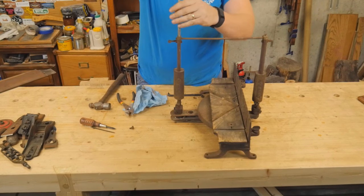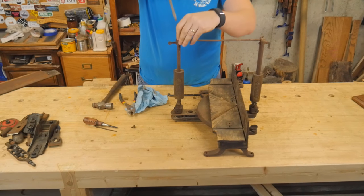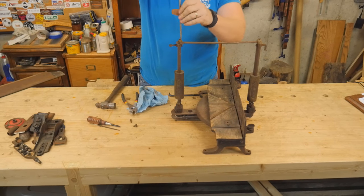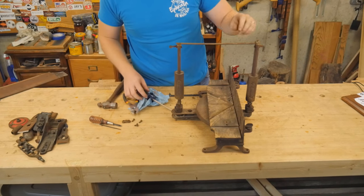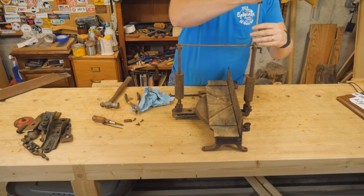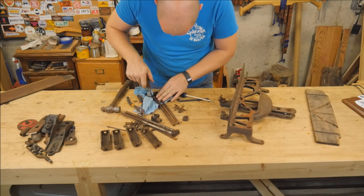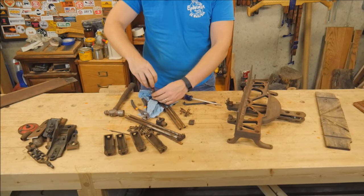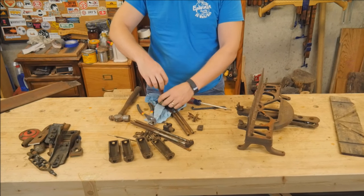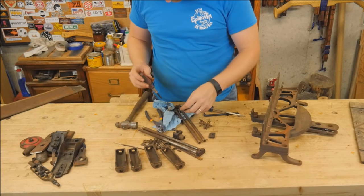To start off tearing this thing apart, I basically just start looking for screws and unscrewing them. I am keeping very close track of what I take from where and taking pictures as I go. But 90% of this is very straightforward. There are a lot of screws but it goes fairly quickly. Some things take a little more thought, and some things even take a little brute force and violent manipulation, especially if anything is seized with rust.